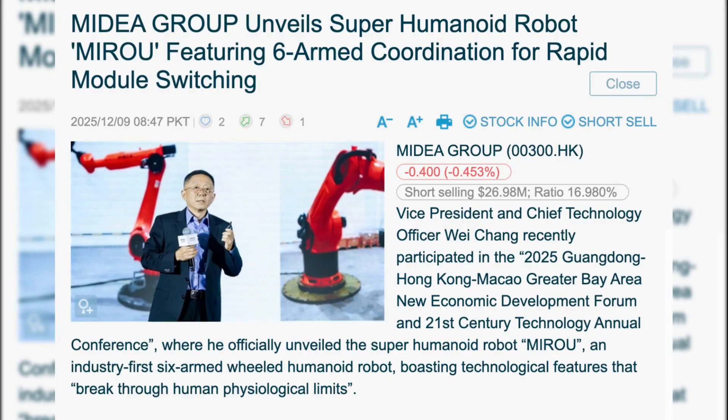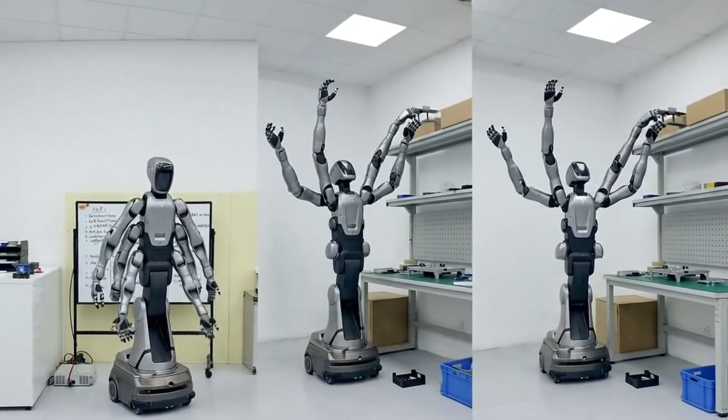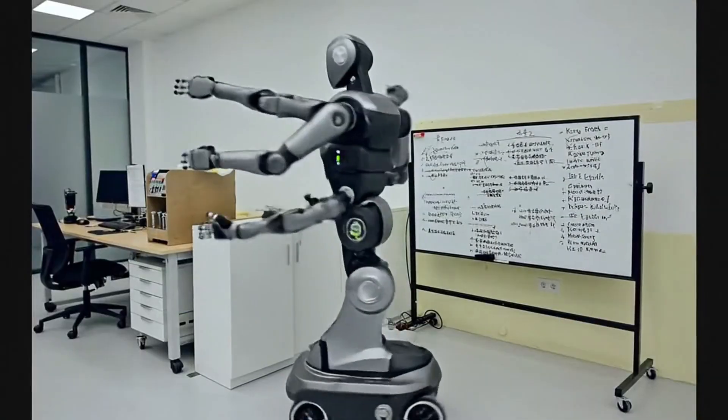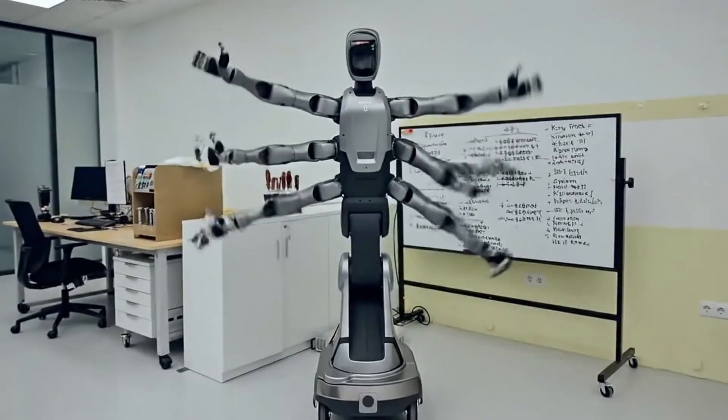Mydea's CTO literally called it a super humanoid. Now normally that's just marketing fluff, but in this case it kind of fits. This robot genuinely does things humans can't: it works at multiple height levels, spins without repositioning, swaps tools instantly, and has stamina we simply don't have.